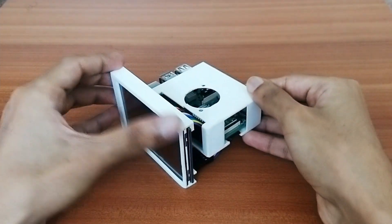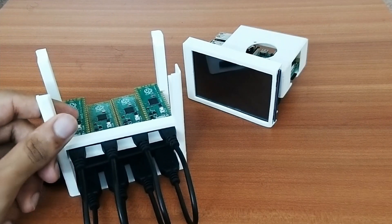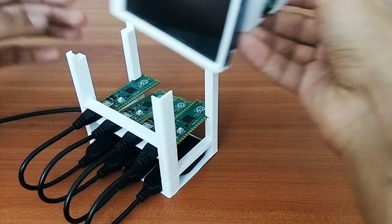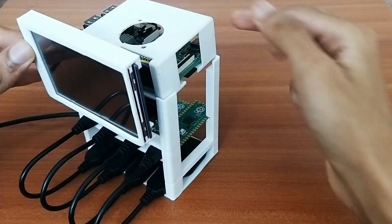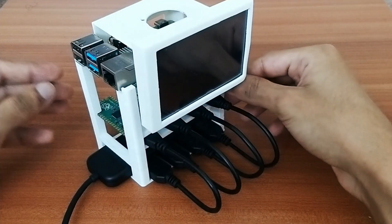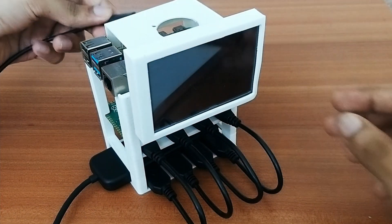With that done, we can bring back the frame with the Pico boards and place both assemblies together. The Raspberry Pi with its frame rests on top of the main frame in a holder space that keeps everything in one place. We've almost built the mining rig — let me now connect it to the power supply and turn it on.